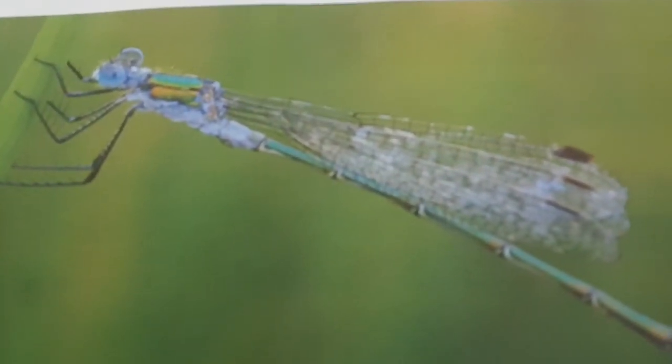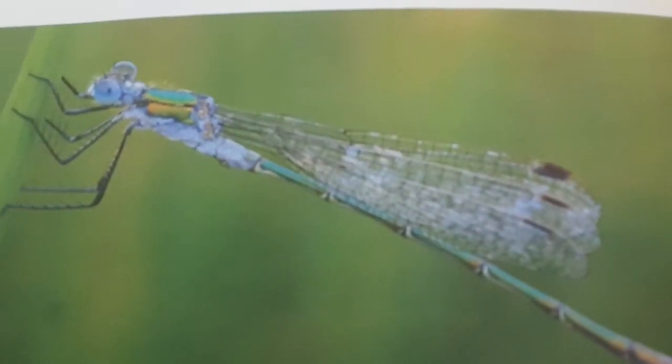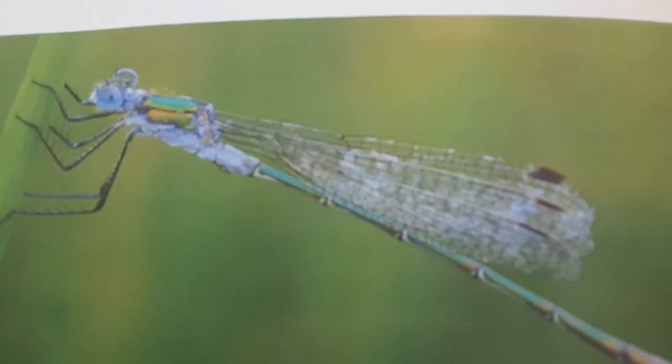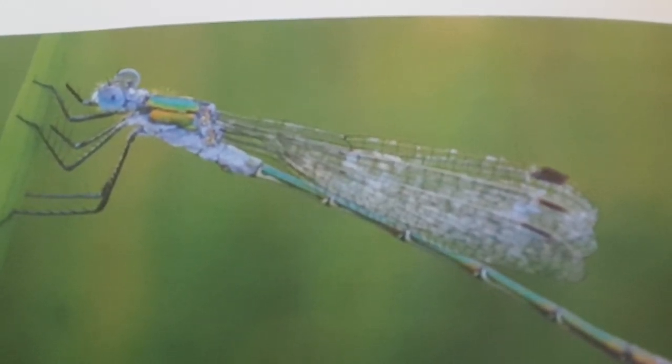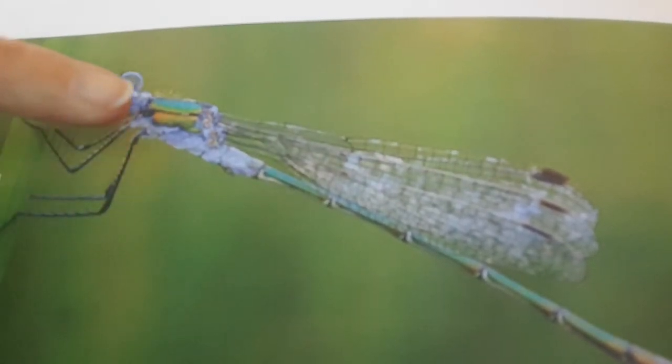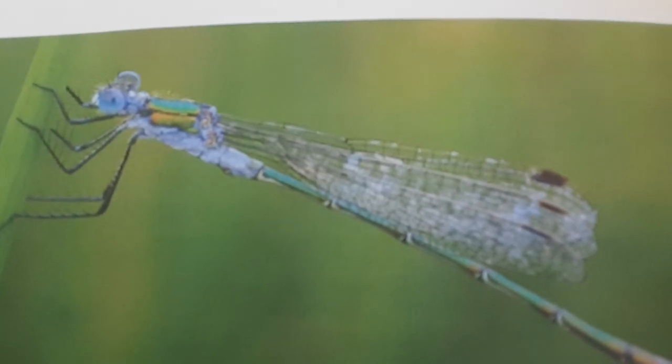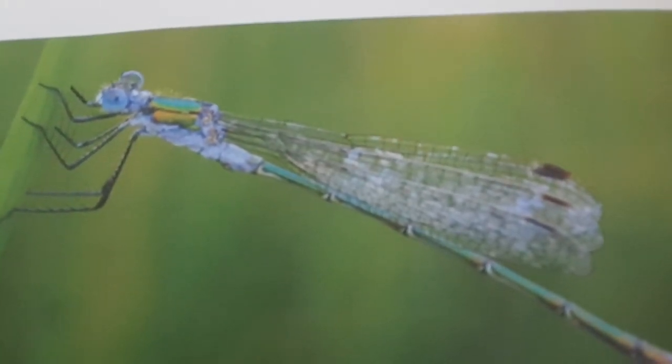So this is a damselfly. One of the big differences is that at rest its wings are held along its body. They are a lot smaller than dragonflies. And the eyes - you can see these beautiful blue eyes here - aren't touching on the top of their head. They're not as strong flyers as dragonflies; they tend to flutter around a bit more.